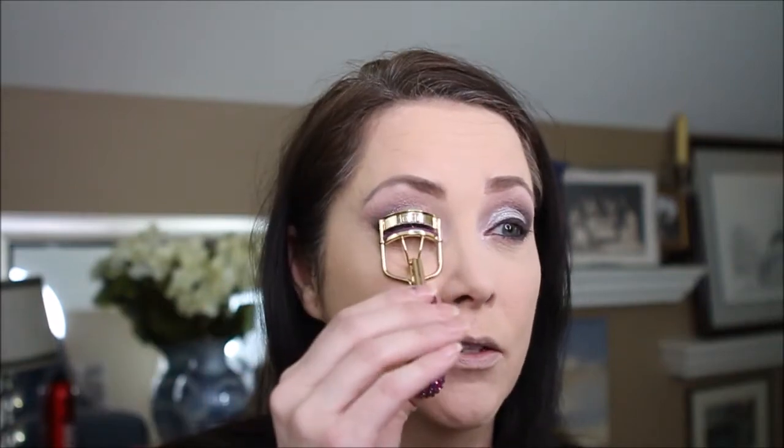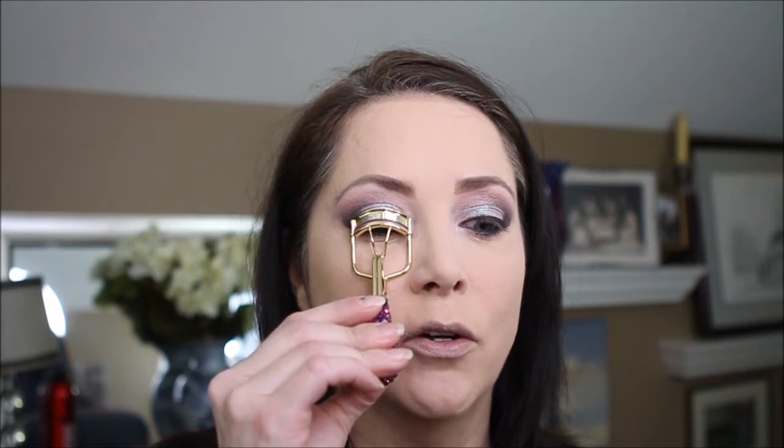Now that we have that softened, we are going to curl our eyelashes. I had bought just a regular eyelash curler at the drugstore, and then this one was on sale during Black Friday from Tarte. I am so glad I got this little guy — not only because it's cute with all the little sparkles, but it actually curls better. Love this thing.